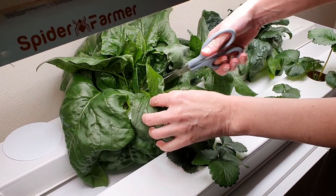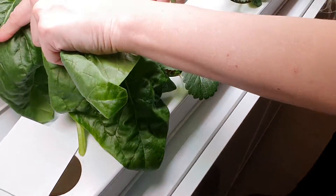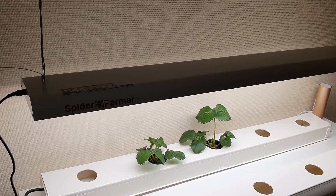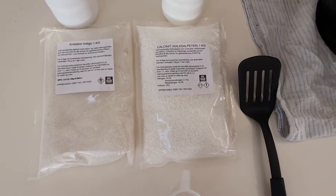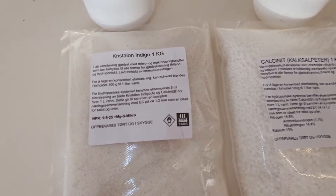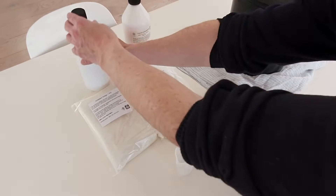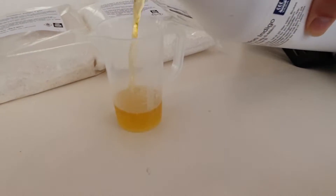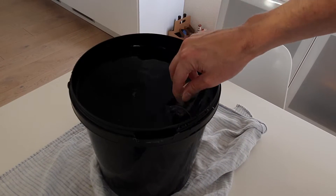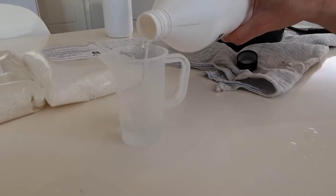We harvest the rest of the spinach. Now the strawberries can start to bloom in this pleasant indoor sunlight. We use our usual A+B nutrient solution which is made of 100 grams Chrysalon Indigo and 100 grams Calc per 1 liter water. We start off with 40 ml of each but will increase to 50 ml when the plants get bigger.